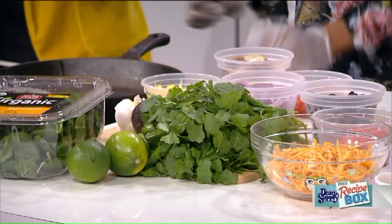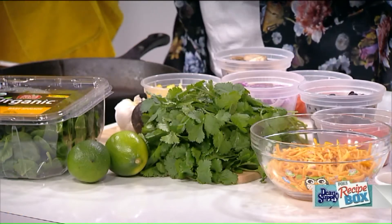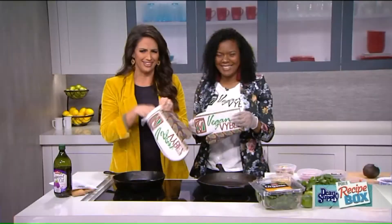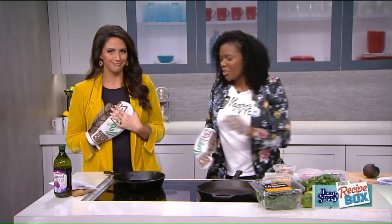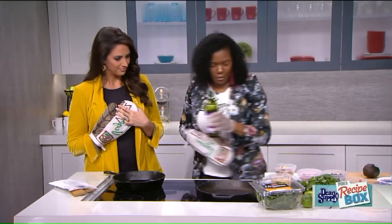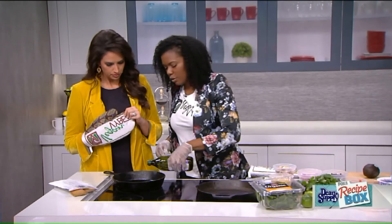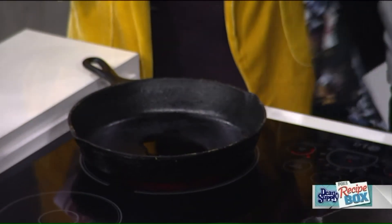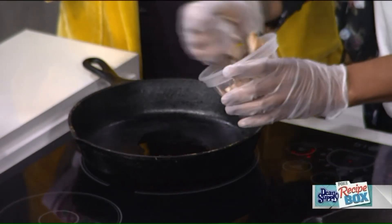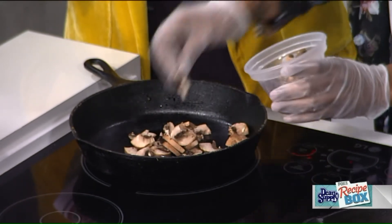So where do we begin with the quesadillas? We're going to start — always use grapeseed oil or avocado oil, they're the healthier oils. We'll add a little to our skillet here and start with our diced mushrooms. My favorites are baby Bella. Get those vegetables going. You can get all of this already cut up — cooking fresh means you have to cut up a lot of stuff, which takes a lot of time.